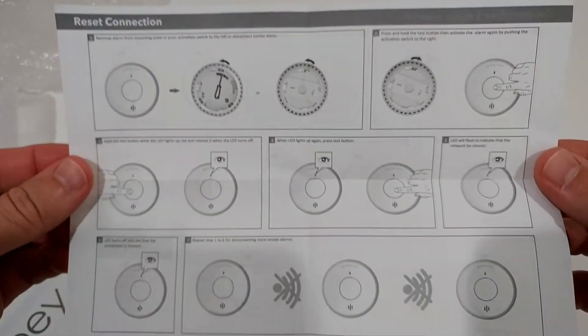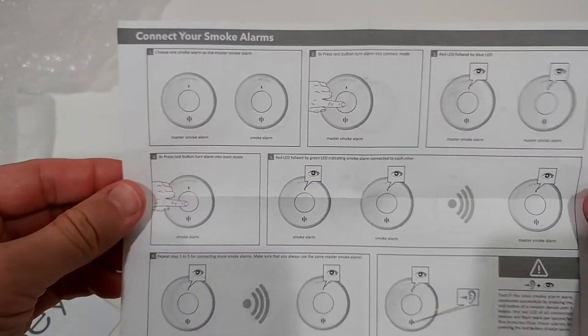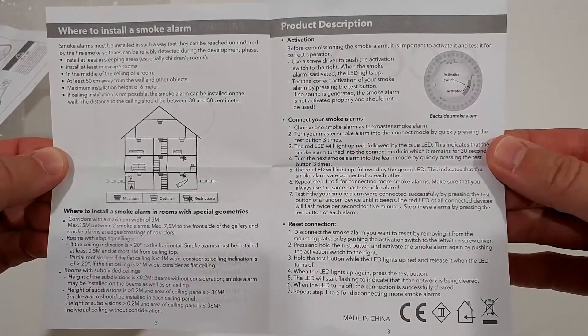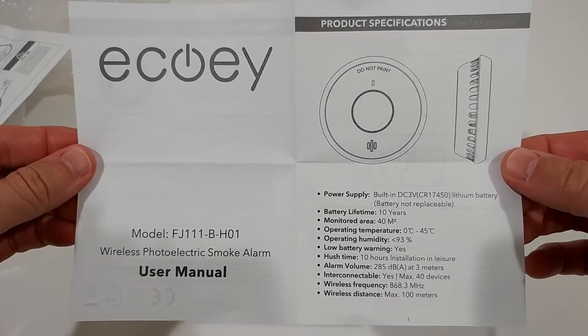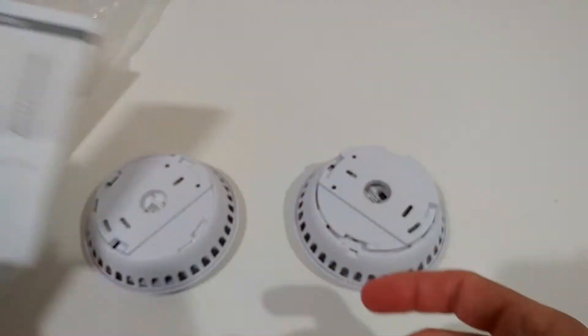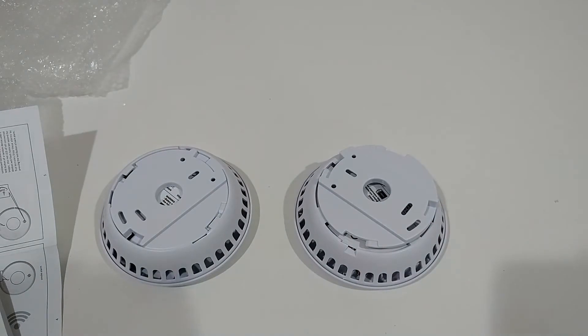I don't know if you can see anything — it's very, very small printed. Just go to the highest resolution, put it on pause on every page and hopefully you'll see everything. I'm going to read the manual and then show you how we can connect them to each other.